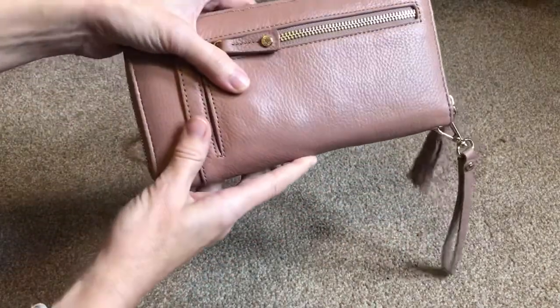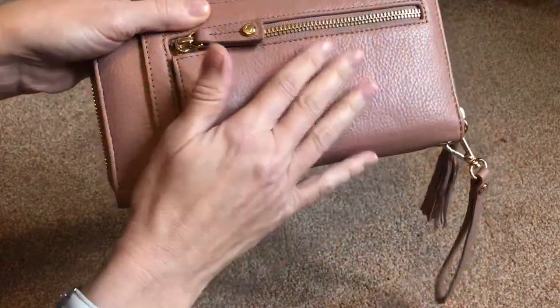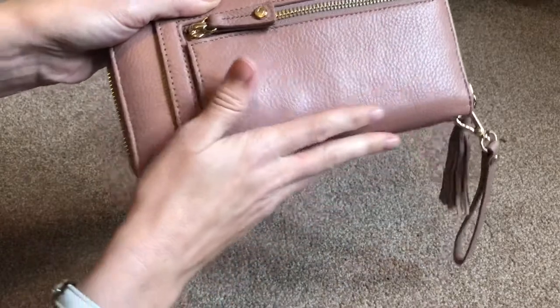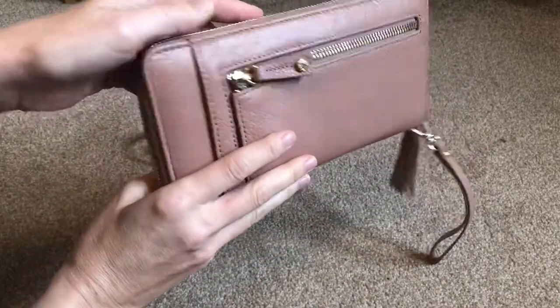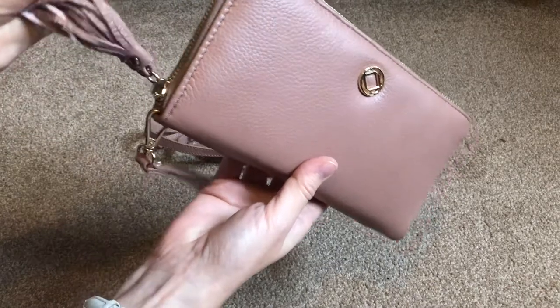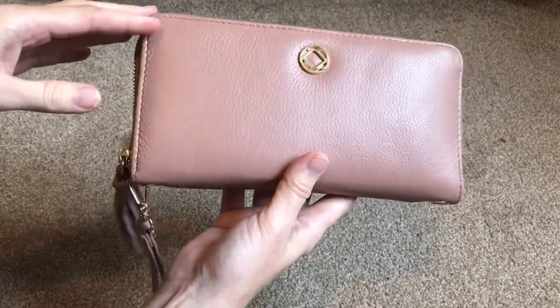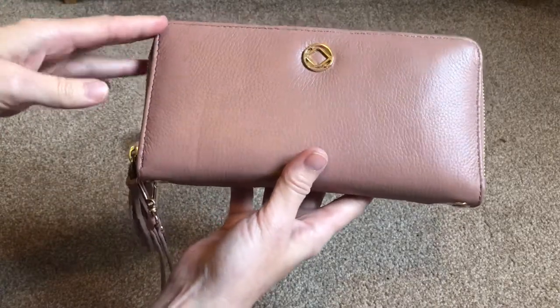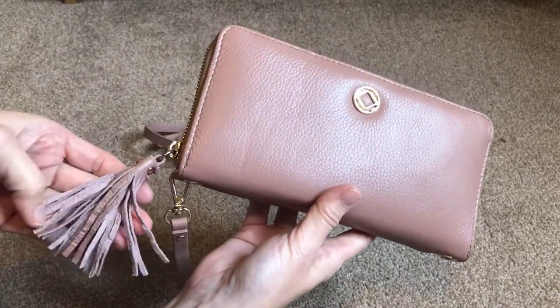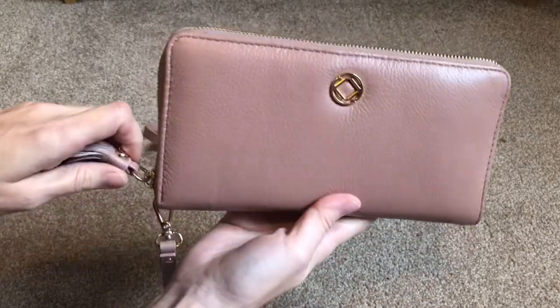It's got a slight shimmer to it — it's very beautiful, slightly pebbled. I wouldn't say it was smooth; it has a very slight texture but it is a beautiful texture. It comes with a little tassel on the zip pull. There were a few creases when it first arrived but they have literally pretty much all fallen out now. The tassel is straightening as well — it had a little bit of creasing but it's straightening itself out.